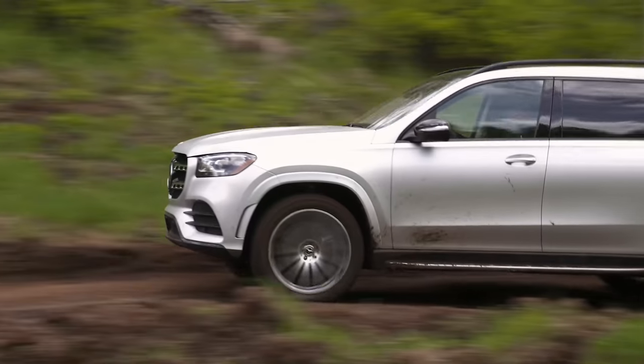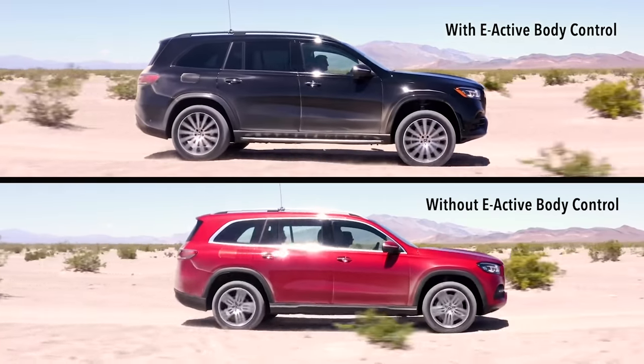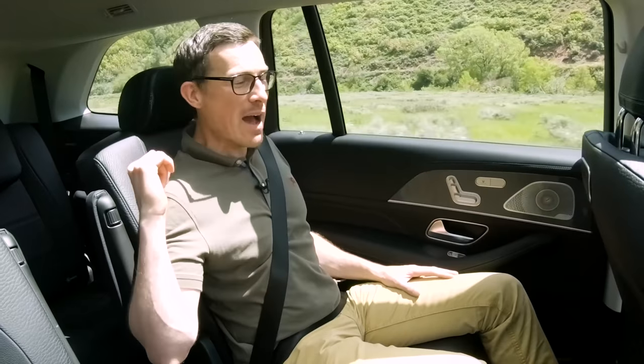It feels like I'm on a normal road. If you want to see the difference that E-Active Body Control makes, there's a cutaway showing one car with it and one without going over undulations — it's quite incredible. What's it like in the very back of this car though?